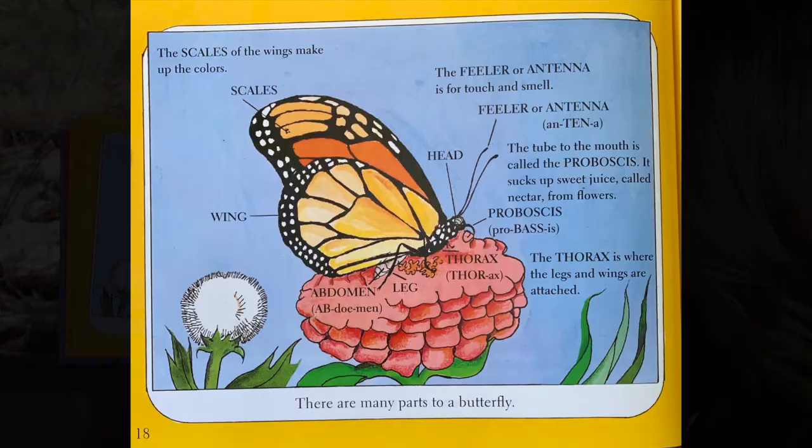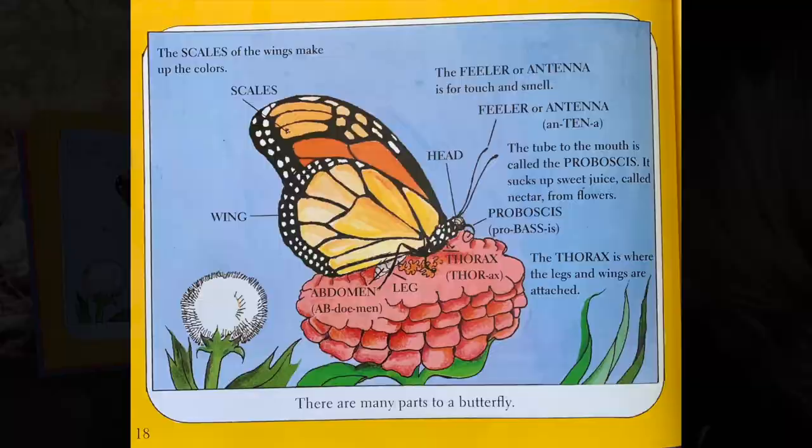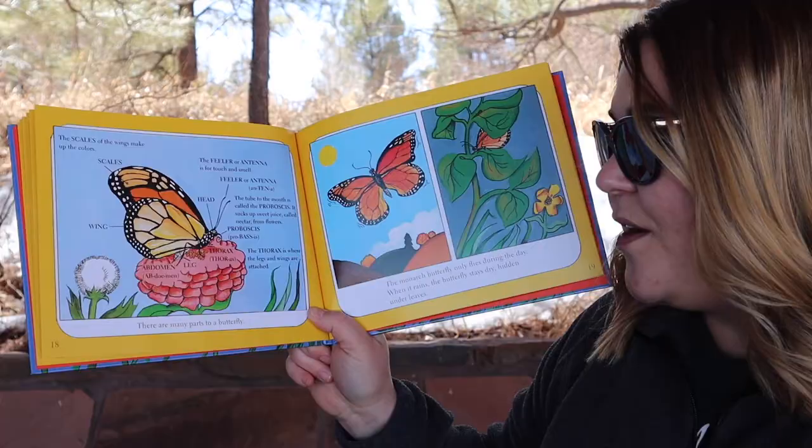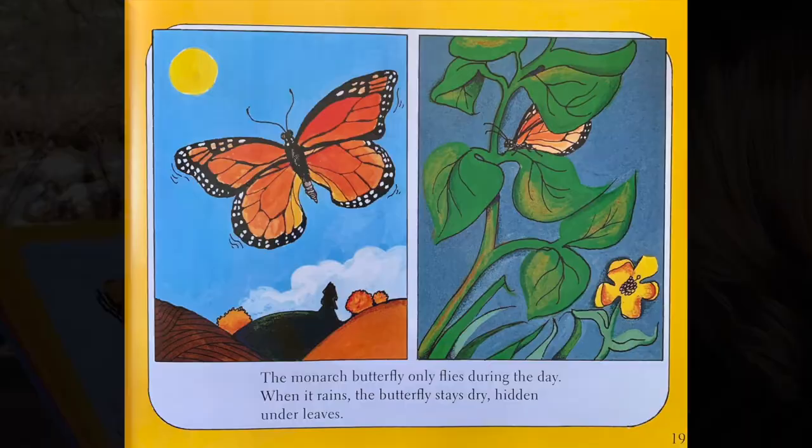There are many parts to a butterfly. The scales of the wings make up the colors. The feeler or antenna is for touch and smell. The tube to the mouth is called the proboscis — it sucks up sweet juice called nectar from flowers. The thorax is where the legs and wings are attached. The monarch butterfly only flies during the day. When it rains, the butterfly stays dry, hidden under leaves.